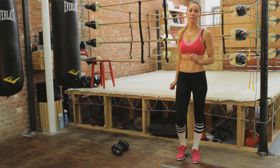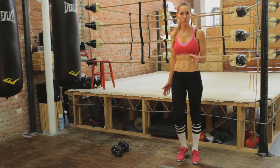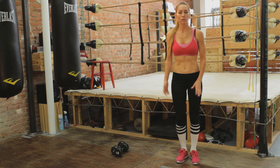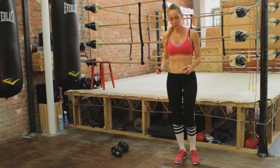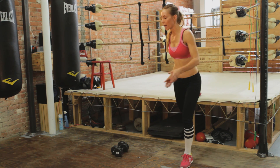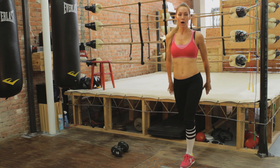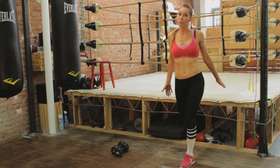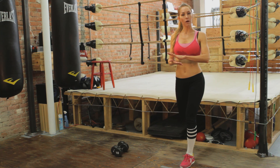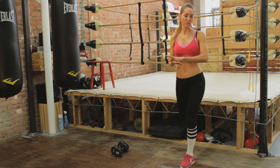The first thing we're going to work on is what we call a bench lunge. You can have a bench, a chair, your couch — whatever works for you. I have a boxing ring today, so we're going to be using that. I'm going to keep one foot down flat, place one foot behind me, and put that foot on whatever platform you have at home — just place the top of your foot on that platform, mostly just the top of your toes.